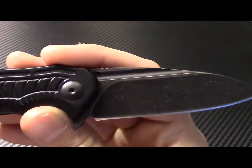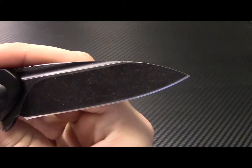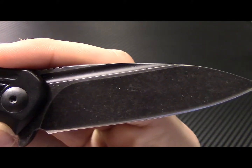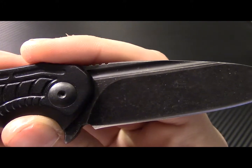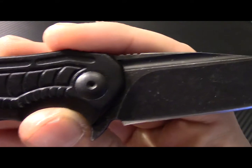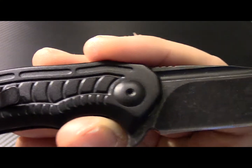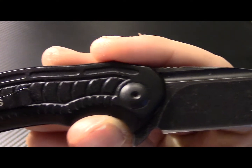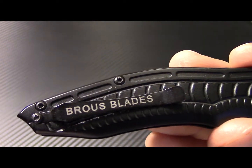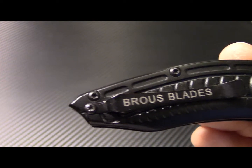Which is just sweet. The acid stonewash really hides those cut marks that you see on most DLC or black, quote-unquote black DLC coated blades. I really like it, especially because every time I cut on a black coated blade it shows the marks.